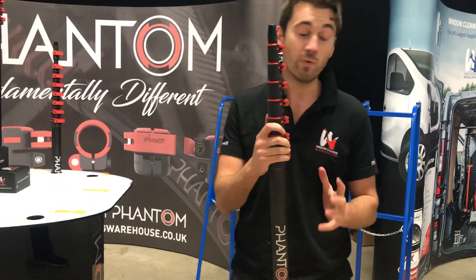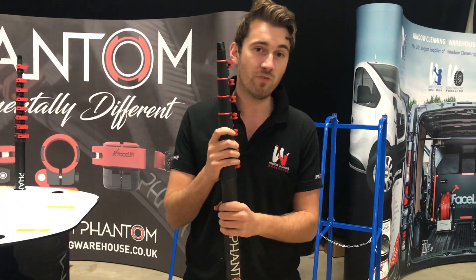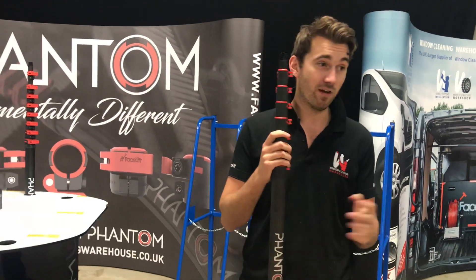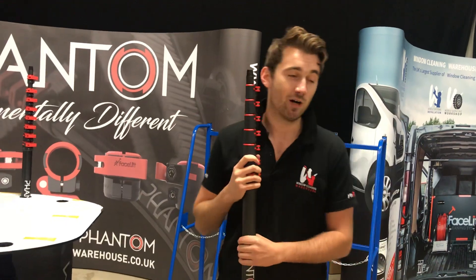We've been tweaking the weights, the sizes, and the dimensions, and the 3K is a little heavier than our normal carbon fiber, but it is a lot more rigid — so look forward to seeing that. If weight is a big thing for you, take a look at the Hi-Mod, light as ever. Can't wait to see you guys tomorrow.